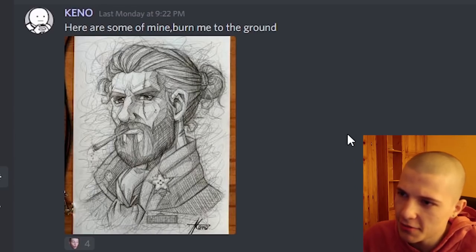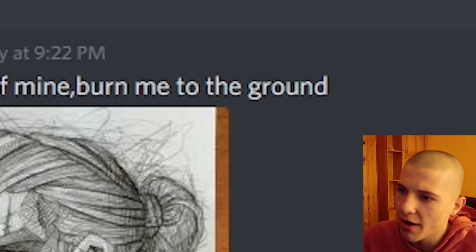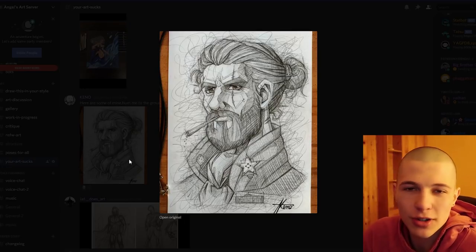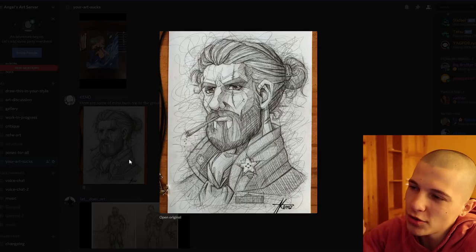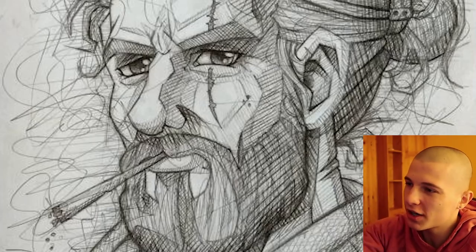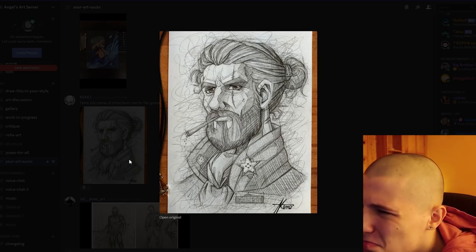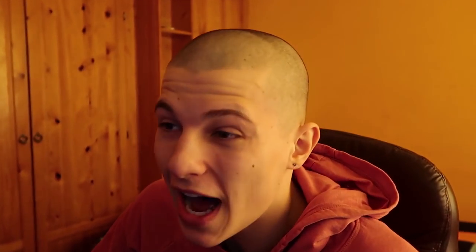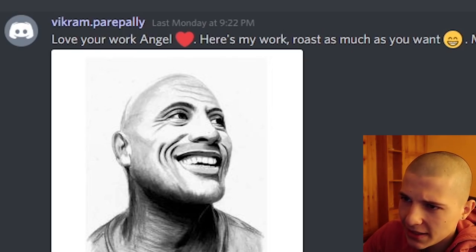Kino says: here are some of mine, burn me to the ground. What are you, a fucking tree? That's another example of the messy shading I talked about. When you're shading, just focus on the planes, don't be shading all over. And what is all this barbed wire shading around him? He's so hot he's gonna need some barbed wire to protect him from all the pussy.